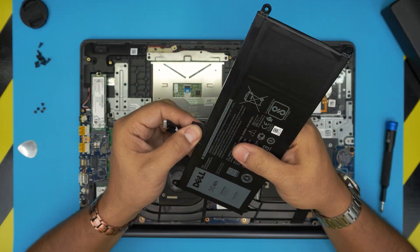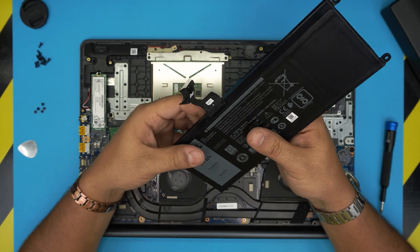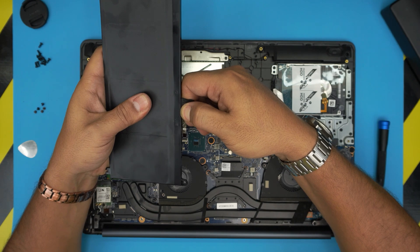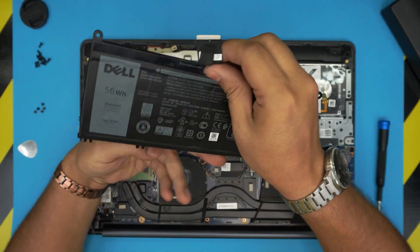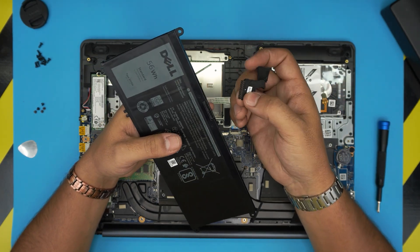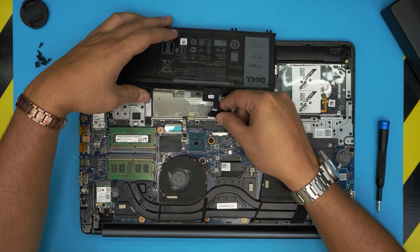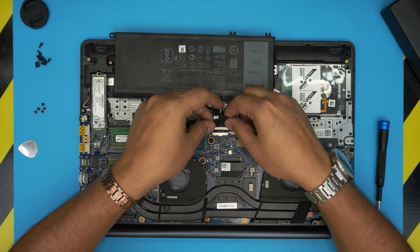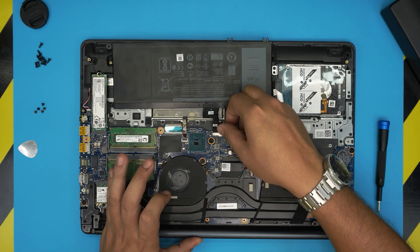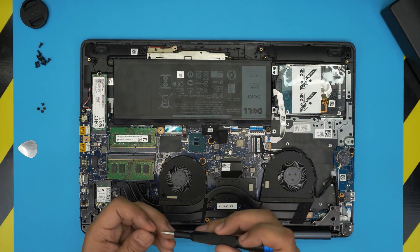I'll try to find the link for this battery and leave it in the video description. Sometimes this battery can be removed by pulling it out firmly and evenly — it will get released. Some replacement batteries come with the cable already attached; if yours doesn't include a cable, just pull the cable out of the old battery and plug it back into the new one all the way in. Before putting the screws back, bring the battery in at an offset position and make sure the battery connector goes in evenly inside the jack, pushing it all the way inward, then align the screw holes.